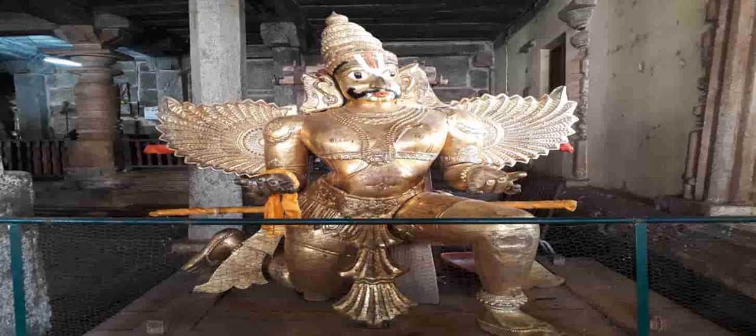These swastikas have been drawn by devotees as a sign of prayer. You should make one of them too as a symbol of your devotion and respect. Keep following the path and you will soon reach back to the entrance of the Mukhamantapa.